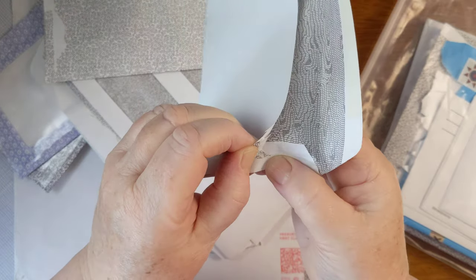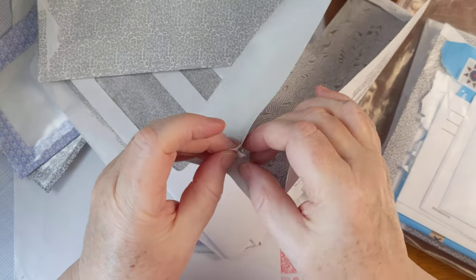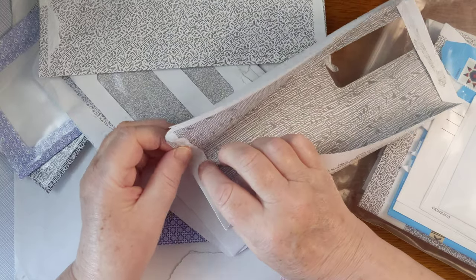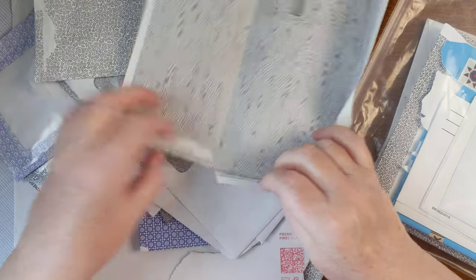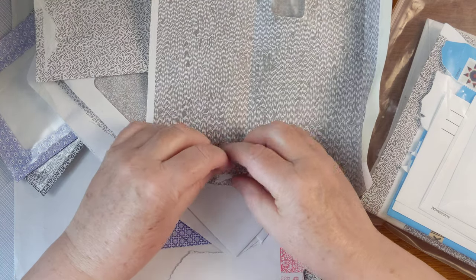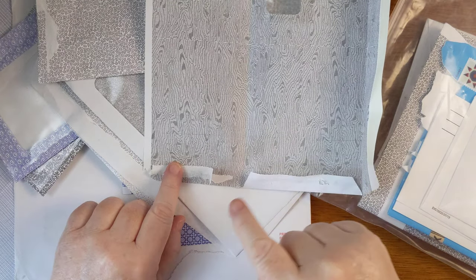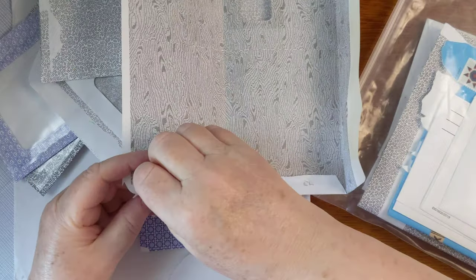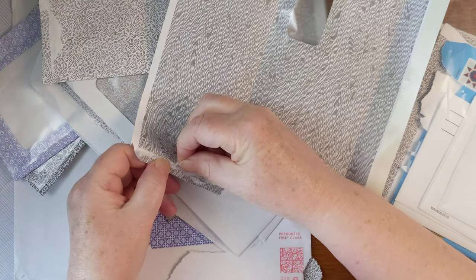Sometimes you can come at it from the side and get it not tearing too much. See, sometimes it's confusing. This white area is just from the white side of the envelope and we don't need that, so I can tear this off — but I don't want to tear off any of the pattern.